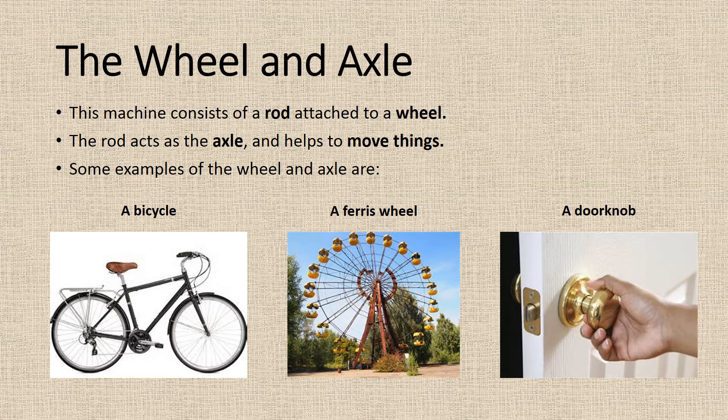The wheel and axle. This machine consists of a rod attached to a wheel. The rod acts as the axle and helps to move things. Some examples of the wheel and axle are a bicycle, a Ferris wheel, and a doorknob.